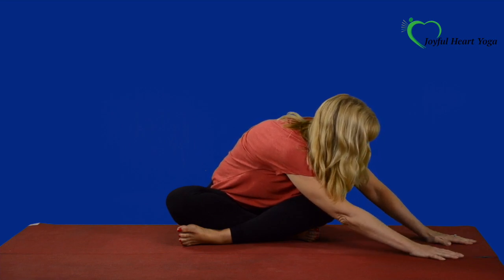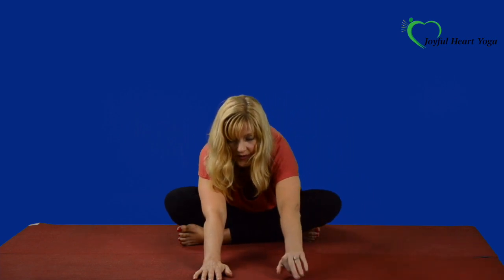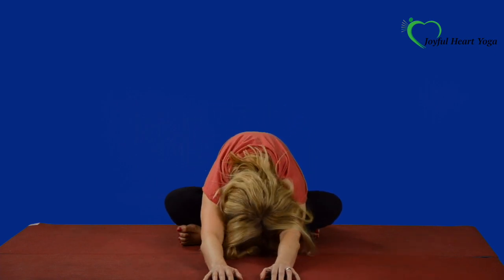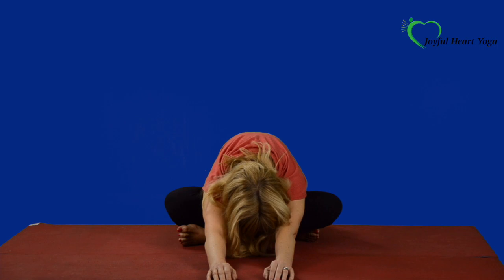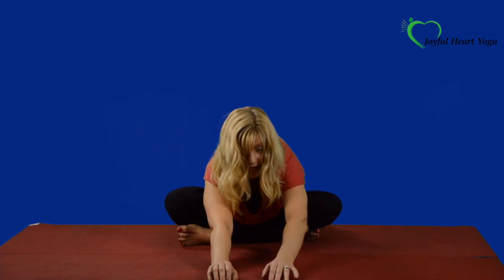And when you're ready, start to walk your hands back to center and just take one more long stretch — reach out with those arms. Settle in, take a full deep breath. And begin to walk those hands back towards you, sitting up nice and tall.